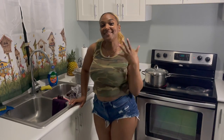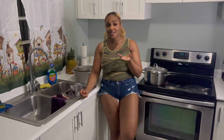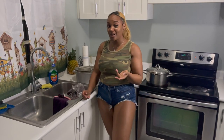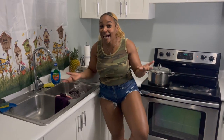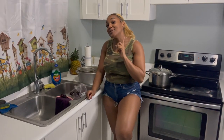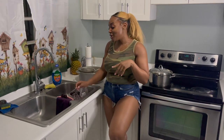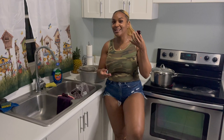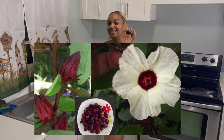Hello guys, welcome back to my kitchen. Today I'll be showing you how to prepare a sorrel drink. Sorrel is something that Jamaicans consume during the Christmas season, but we're in the new year and the sorrel is still a part of our meals. Today I'll be showing you how to make your sorrel drink. Sorrel is sometimes mistaken for the hibiscus plant, but it isn't.